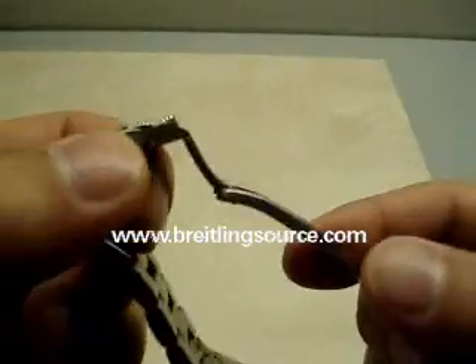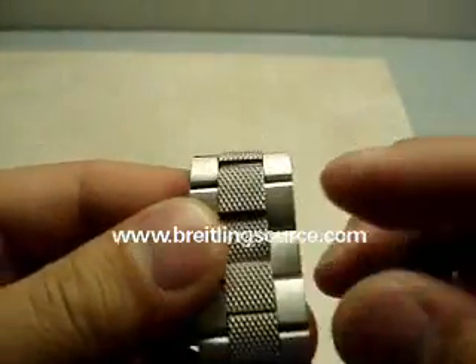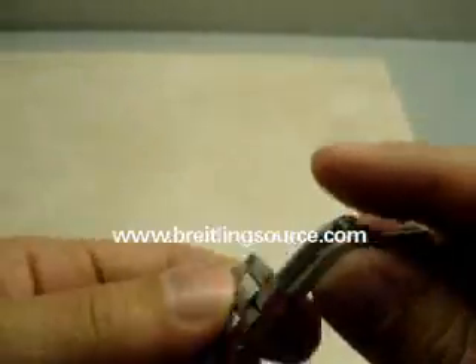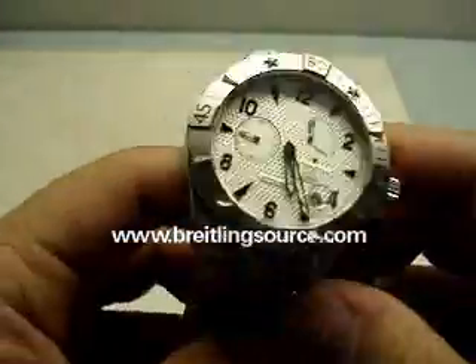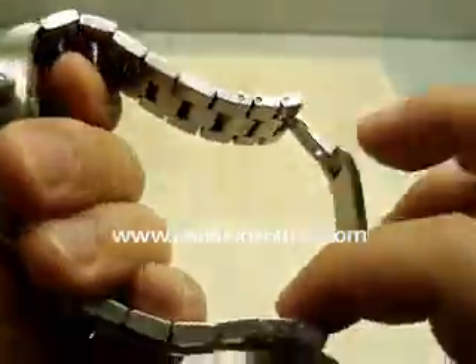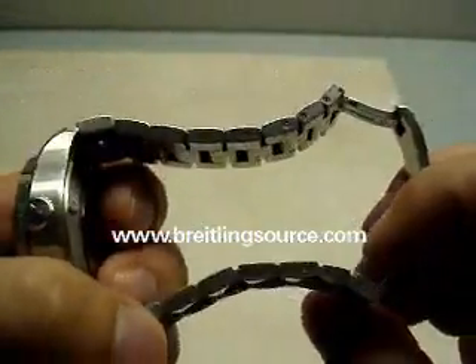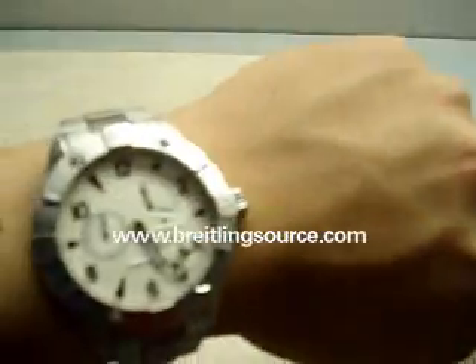One thing about this bracelet that was kind of annoying was undoing it — you need two screwdrivers, one on each end to unscrew it, and it's kind of a hassle. It would be nicer if they did something similar to Breitling where you just have to turn on one side. This is actually the first one I've seen where every single link needs to be unscrewed from both sides, which is a pain. But it's worth it in the end — you only have to do it once.